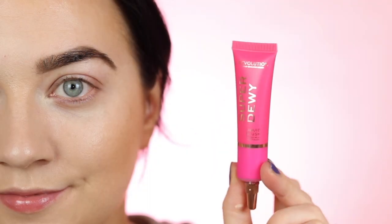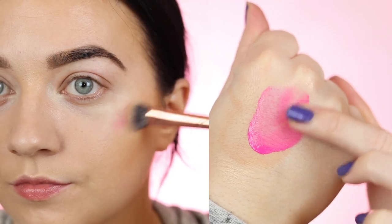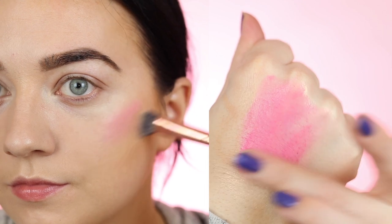Megan appears to be wearing a lot of blush, so I went in with the Revolution Cream Blush. This is extremely pigmented as you can tell, so a little goes a long way. I then went back with my sponge and just tapped over everything to make sure it's all blended together.